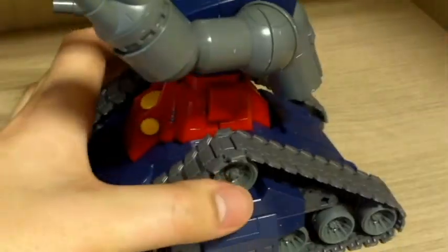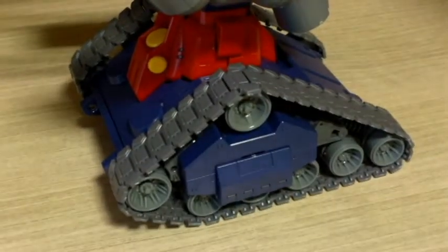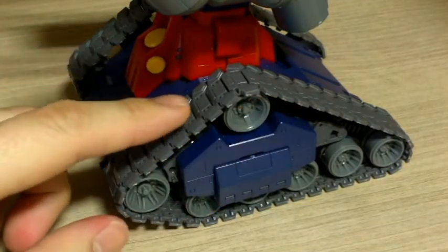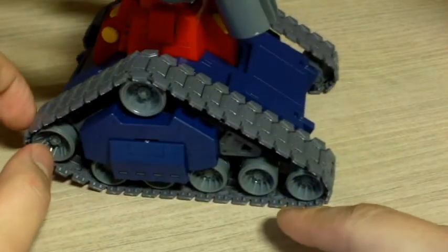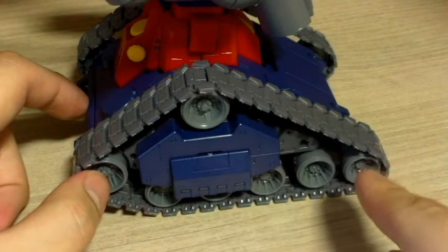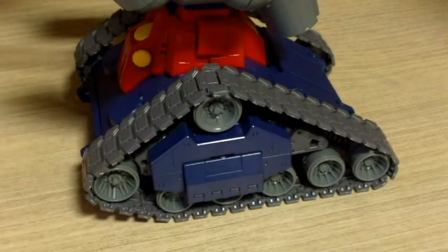The wheels are all a bit different, except for the ones on the bottom which are the same. These two are different, and the tracks go into all these wheels. There's a small line inside the wheels where the pegs coming out on the inside fit in, so the tracks won't slide off. That's one good thing.